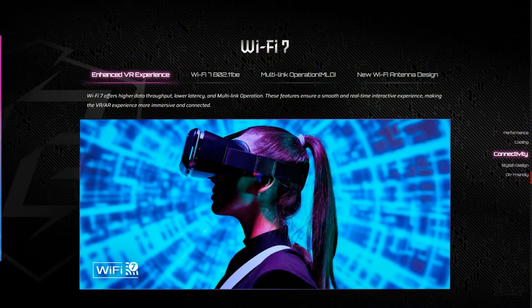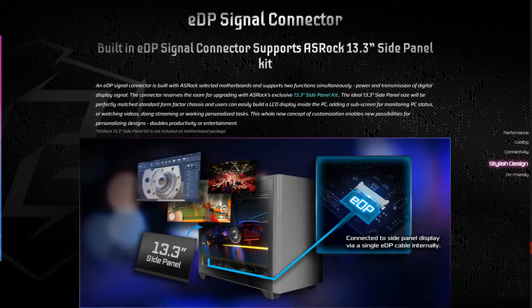For connectivity, it comes with the Killer 2.5GB LAN as well as the new Wi-Fi 7. It also has the EDP port which allows you to mount the optional ASRock 13.3-inch LCD side panel kit. It comes with all of ASRock's unique features including 7.1 Nahimic HD Audio, the Lightning Gaming ports, and of course ASRock's Polychrome Sync.